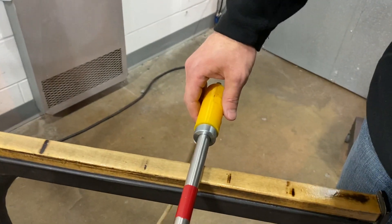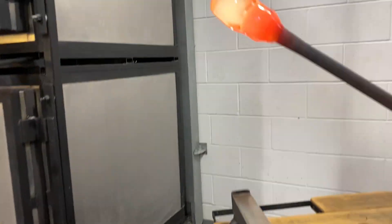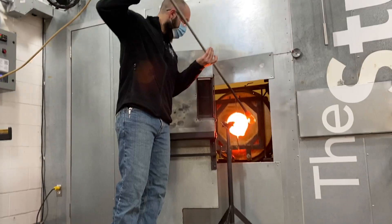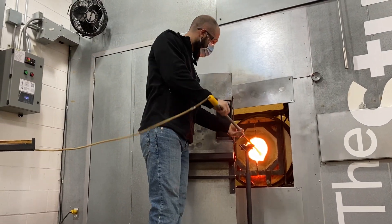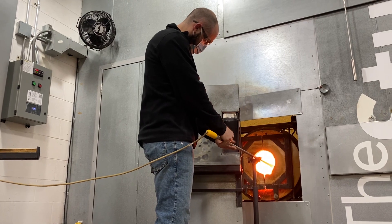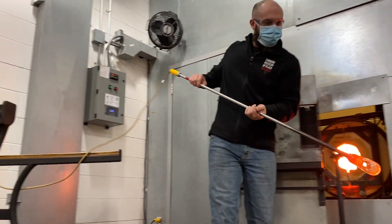A specially fitted adapter connects easily to the end of the blow pipe. Either the gaffer or an assistant can use a foot pedal to inflate the glass. This tool is designed to be used either at the bench or anytime the glass is inserted into a blow mold.